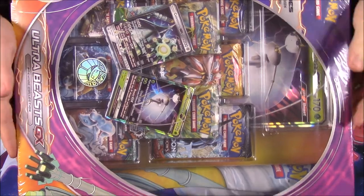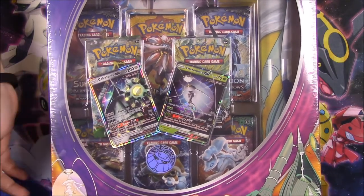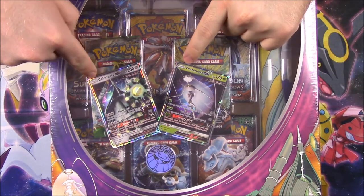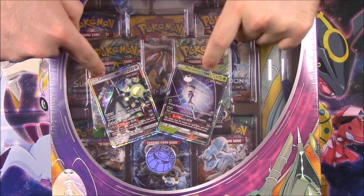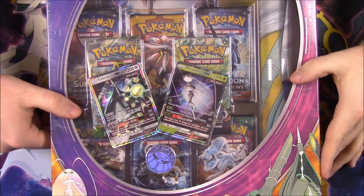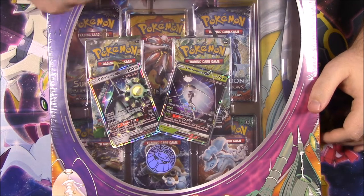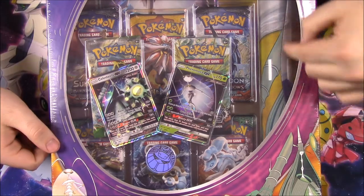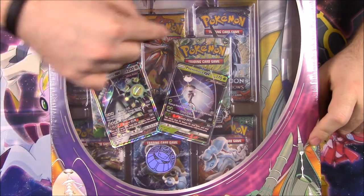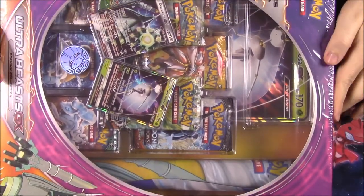This is one of the new Ultra Beast sets. This is turned sideways because it's supposed to be like that, but it won't fit all the way in the camera. In this set, we get a Celestia GX and a Pheromosa GX as the two new Ultra Beasts. We also get a Pheromosa flip coin, an oversized card, a play mat, and eight booster packs to open.